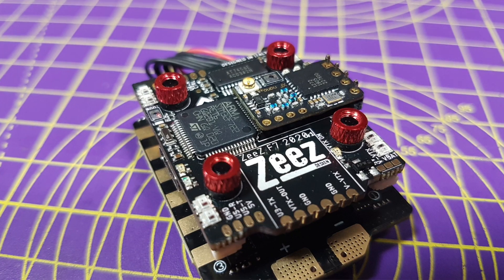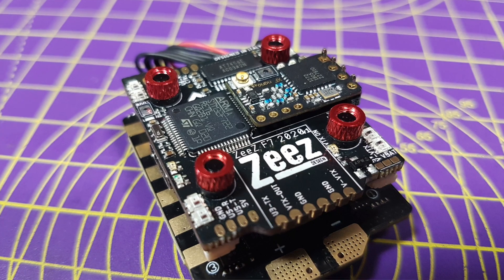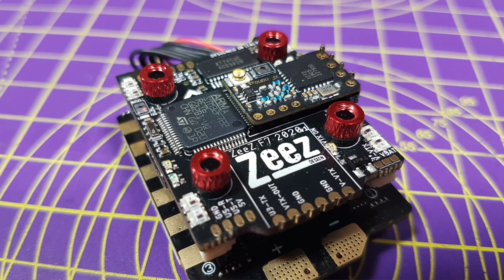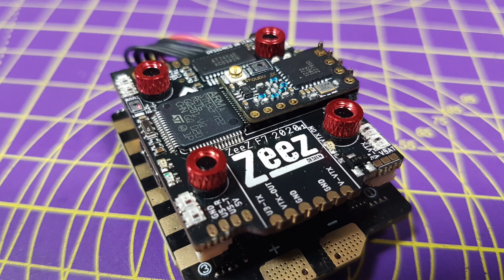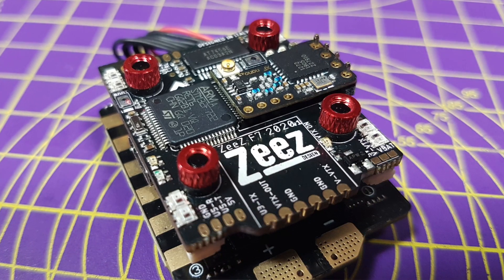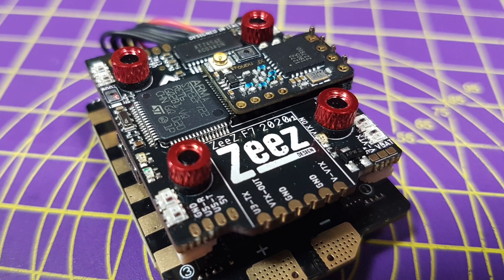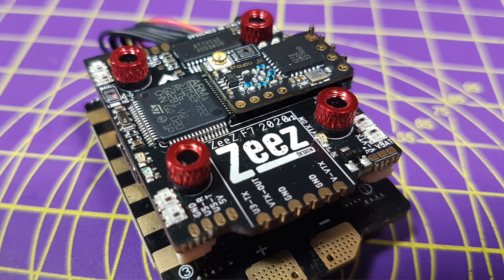Building the ultimate clean flight stack for your quad with a minimum of wiring can be a bit of a challenge. You need to find somewhere to mount your VTX and receiver, and that just means more wires. Reducing the amount of wiring means not only an easier build but mechanically it's more robust and you're less likely to snag anything in a crash. This new 20x20 F7 flight stack from Zees has a really cute feature that means you can mount your receiver and VTX direct to the flight controller PCB.